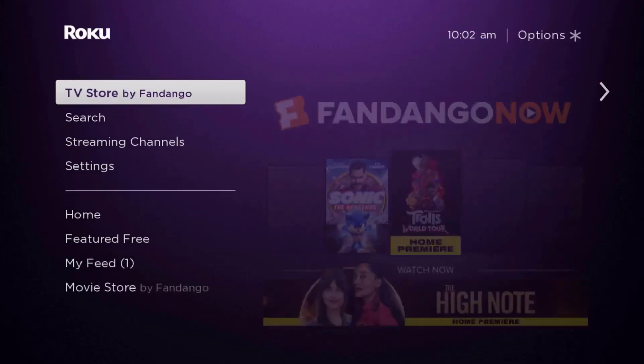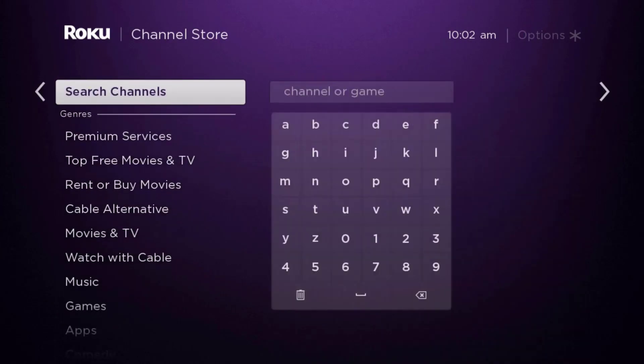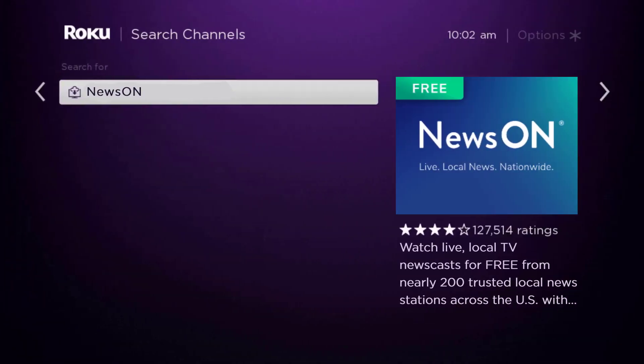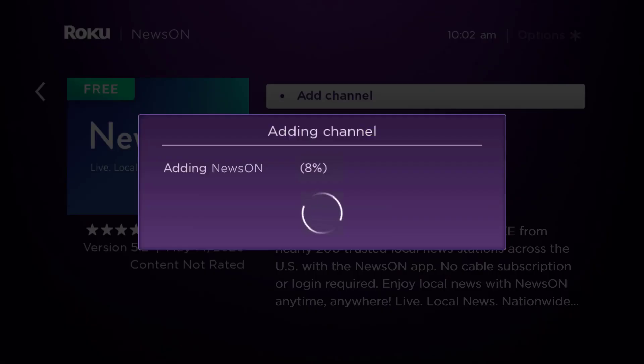Once uninstalled, press the Home button on your Roku remote. Scroll down until you get to where it says 'Streaming Channels' and click OK. Then scroll down to 'Search Channels', type in the app name, and it will show up. Scroll over to the right, click OK, then click OK on where it says 'Add Channel' to install it back on your device.